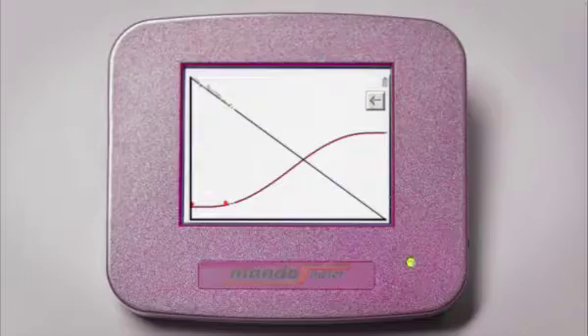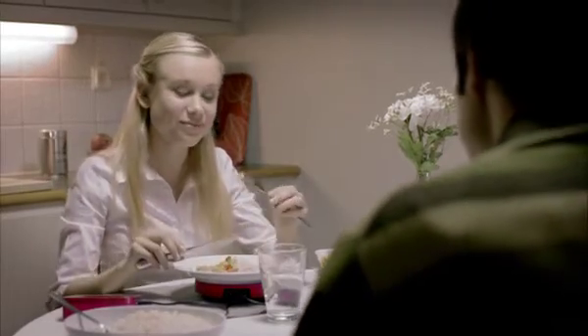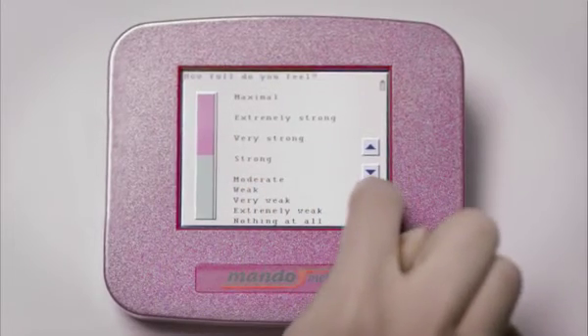When you are eating, the weight of the plate decreases. Mandometer tracks the speed you are eating at relative to what is appropriate. You are prompted to model your own rate of eating as well as your feeling of satiety against the reference curve showing normal eating patterns.